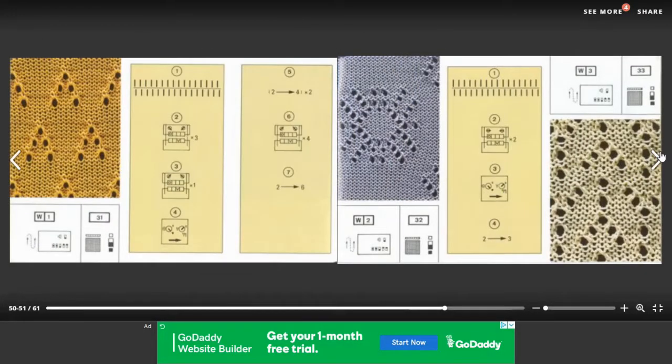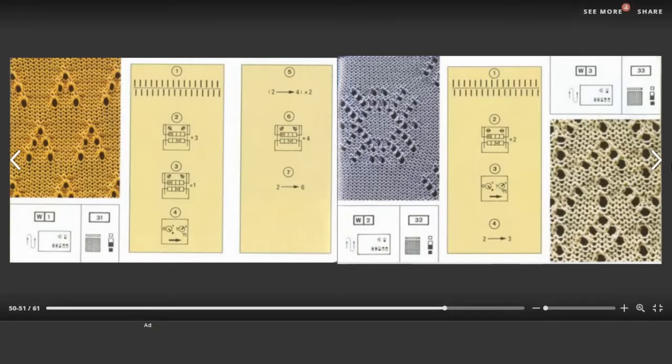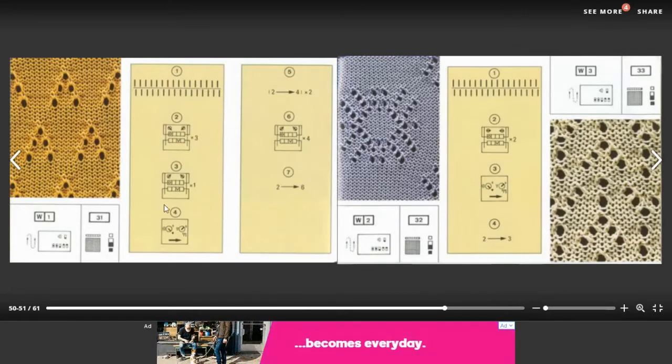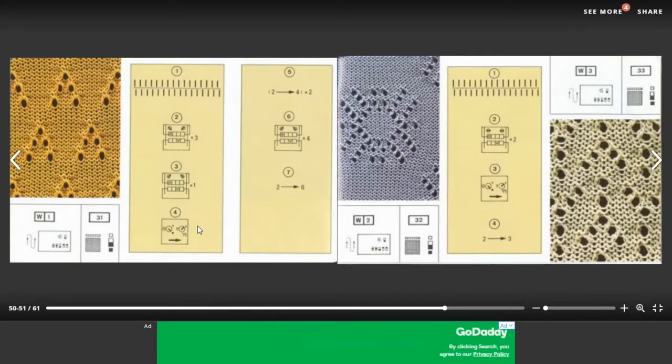If you scroll through the manual a little bit, you can see other types of patterns have different instructions. This orange one here has you making three passes of the carriage in a certain configuration, and then one in a different configuration before you make your transfer — it's actually tucking three rows and then knitting.